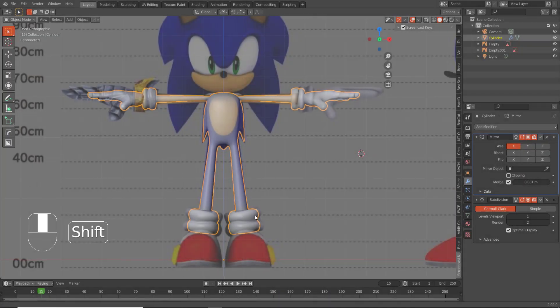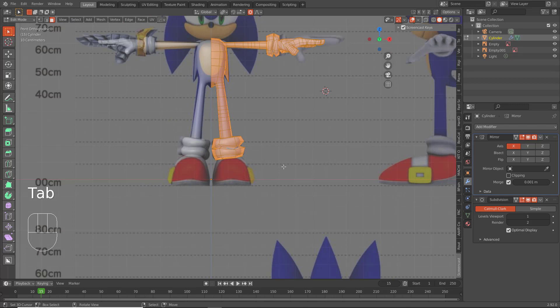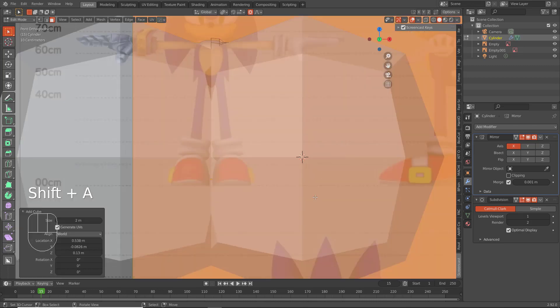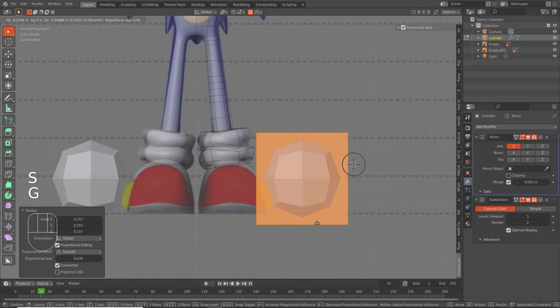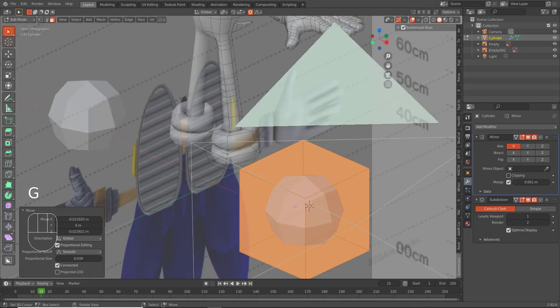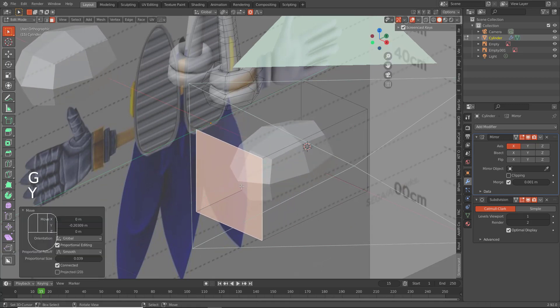Now for the shoes. How are we going to do these? Let's go to... yes, let's go here. Shift A, cube. Clipping is off, scale it down, and for the shoes we're just going to make a simple shape initially.